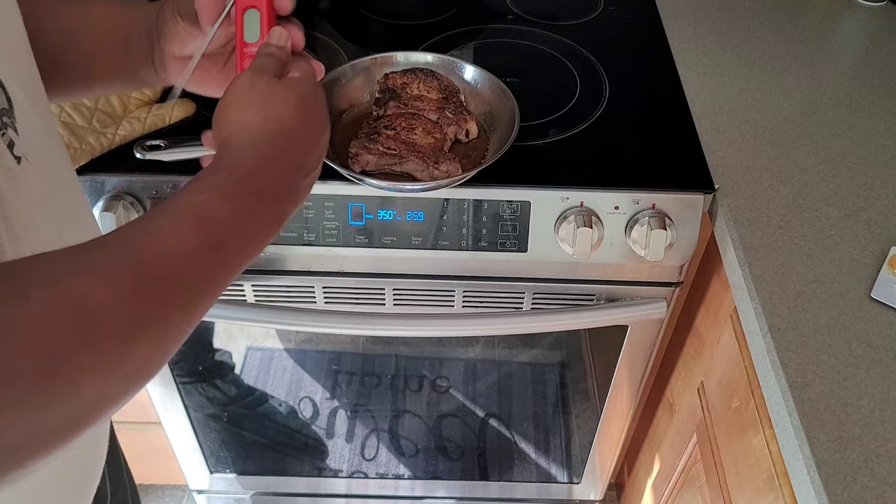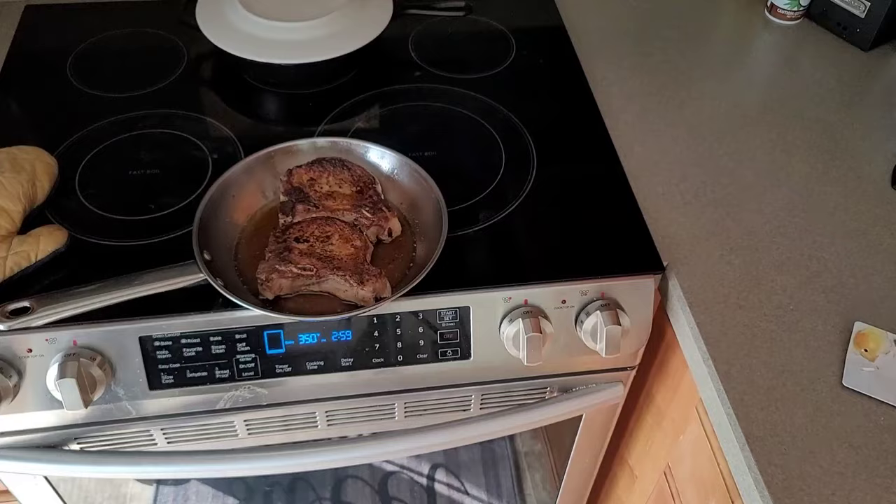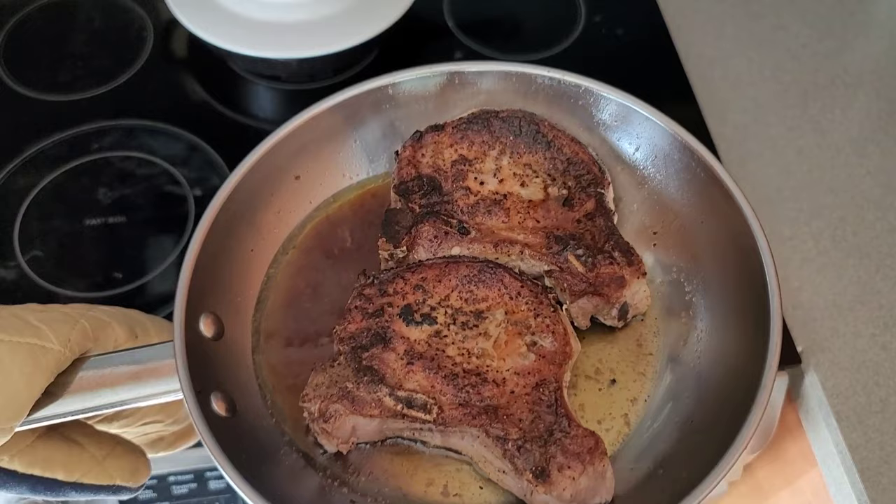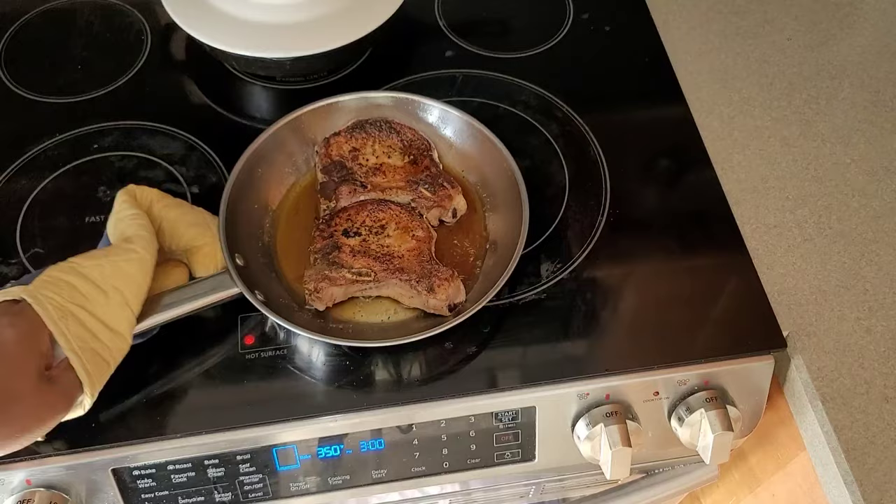They're exactly where we want them to be. What I'm going to do now is just allow these chops to sit — I'm going to lightly cover them and allow them to rest for a few minutes. We want those juices to absorb back into the meat. You don't want to cut into them right away, otherwise you'll lose some of that delicious juiciness. So they're ready to rock — in a few minutes, when they're done resting, I'll go ahead and plate it up and let you see what the inside looks like.